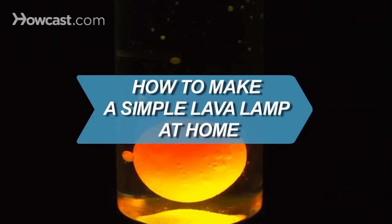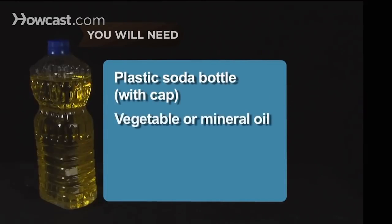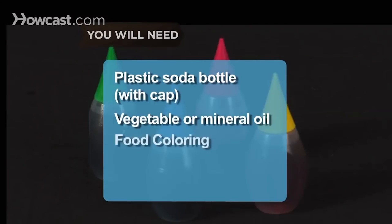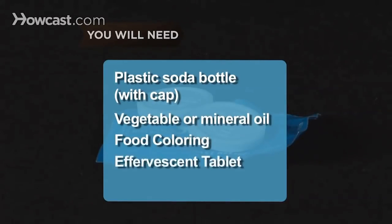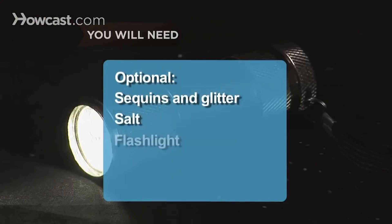How to make a simple lava lamp at home. Lava lamps are as easy to make as they are fun to look at. You will need an empty plastic soda bottle with a cap, vegetable or mineral oil, food coloring, and an effervescent tablet like Alka-Seltzer. Optional: sequins and glitter, salt, and a flashlight.